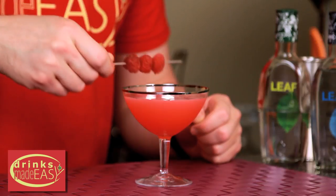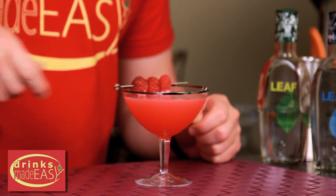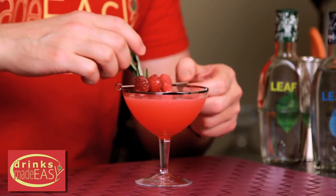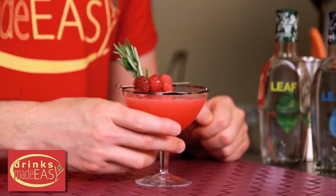Garnish that with a skewer of raspberries and a little sprig of rosemary. And there you have the Alaskan Sunset.